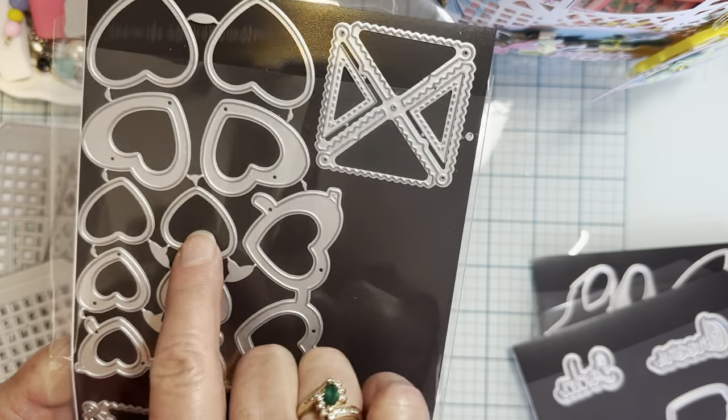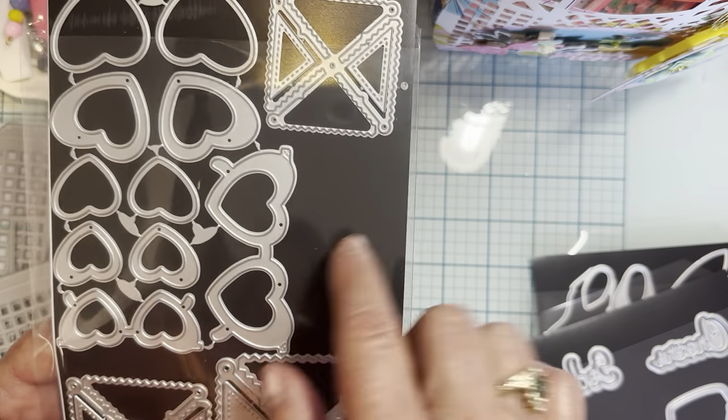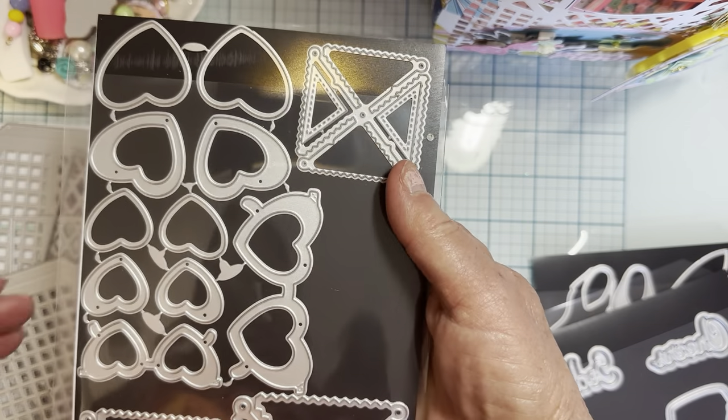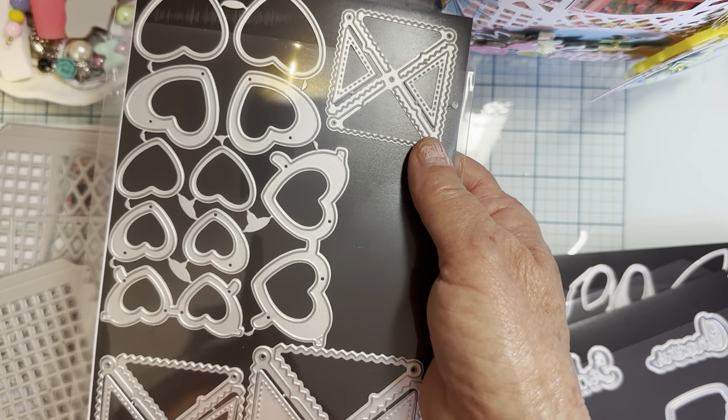Then there is the mini heart shaker sunglasses. All these different pieces that you can obviously make shakers with. There are two different sizes — the larger one and the smaller one. Really cute.